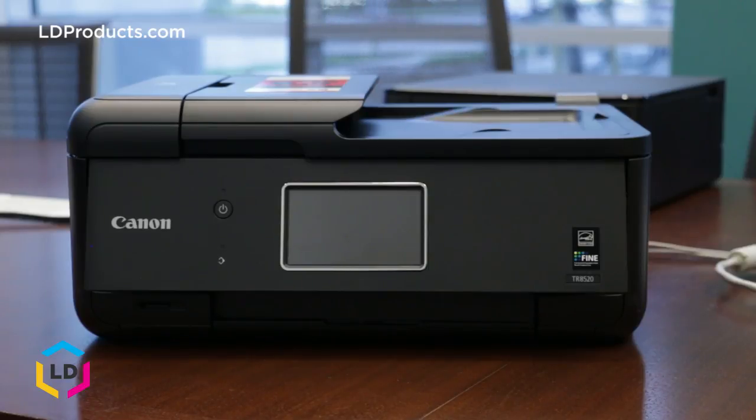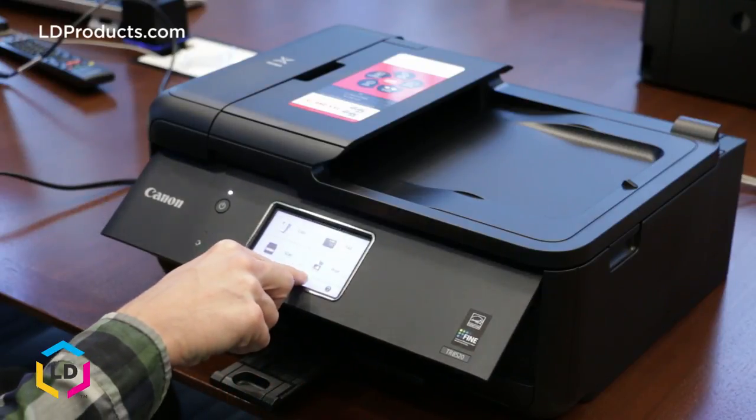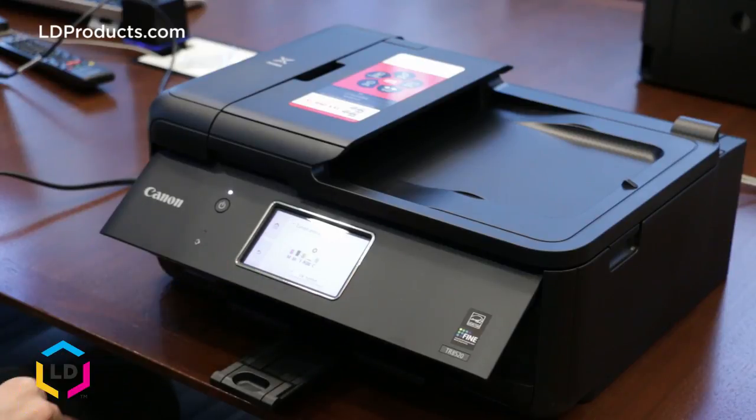If you're getting poor print results, the first thing you want to do is check the ink levels on your printer's display. You can do that by selecting the settings button here, and then hit estimated ink levels. You'll notice that our PGI black cartridge here is depleted, and that's what we're going to be replacing today.